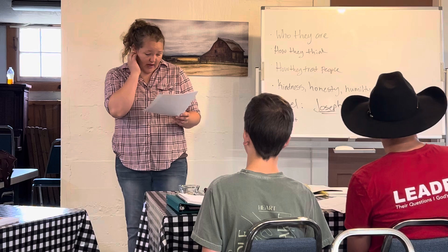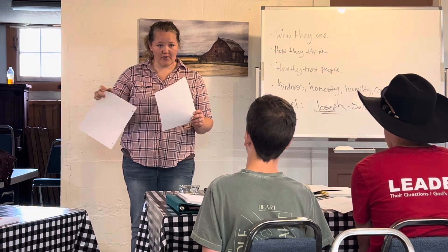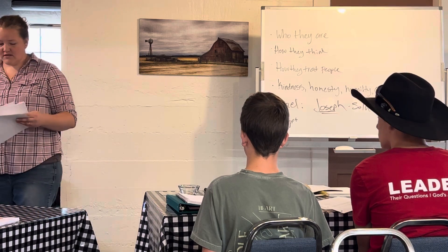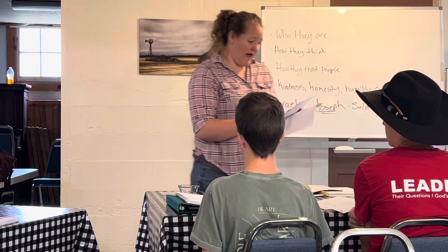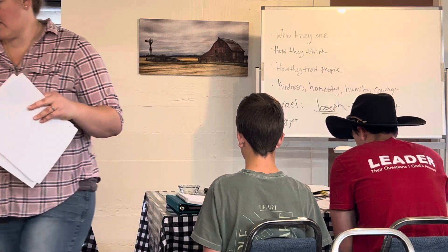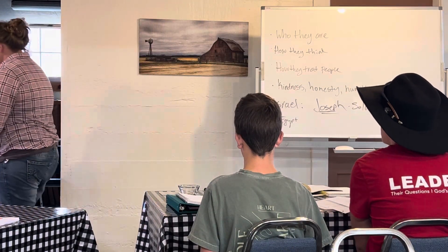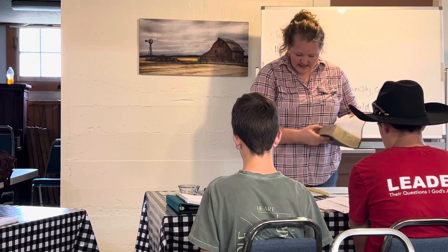If you have questions about how to do that, come to me afterward and I'll show you. All you have to do is print your 100 words and your verses on a piece of paper and staple this sheet to the front with your name on it. I'm going to give you this — just one because I hit print twice. These are guidelines for when you write me papers — information that needs to be in them. We'll go over it more when it applies. You can put it in your three-ring binder or tuck it in your stuff.